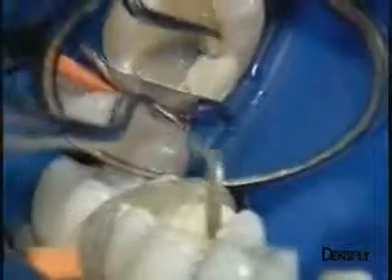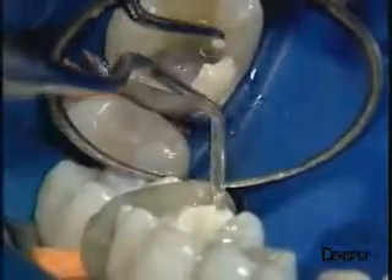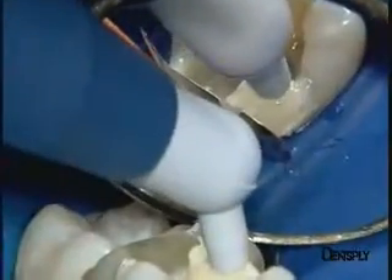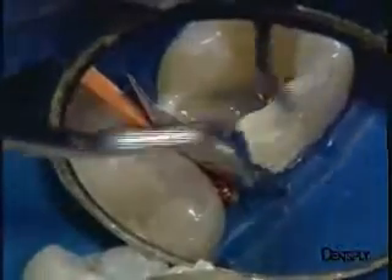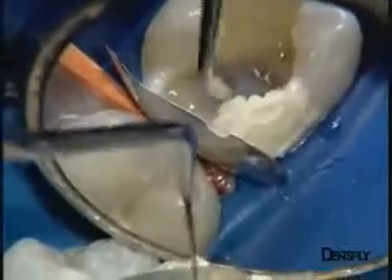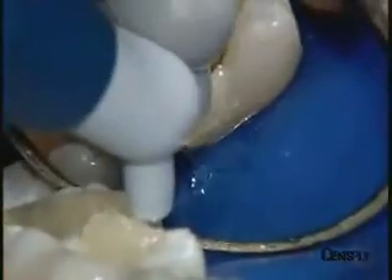We then continue adding material to the wall at the distal lingual cusp. Note that care is taken at this stage not to place any restorative material at the distal proximal contact point. Sufficient resistance needs to be obtained within the composite wall so that a separation system can subsequently be put in place, thus allowing a strong and solid contact point to be established.